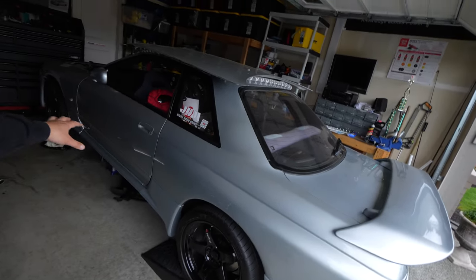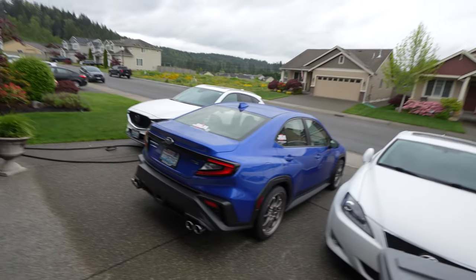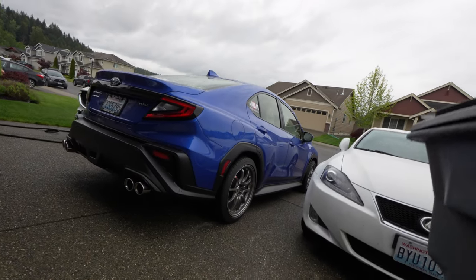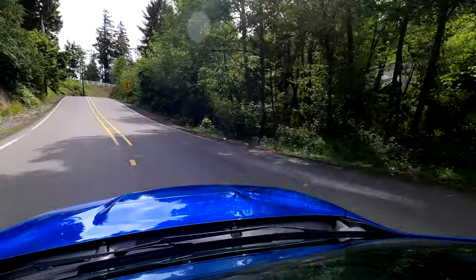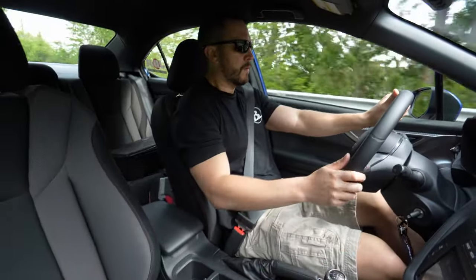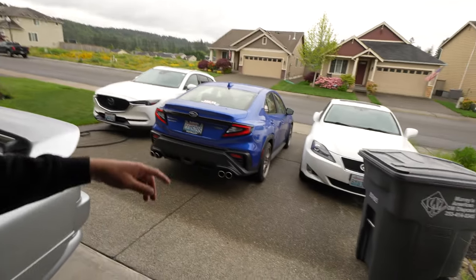If you guys want to see more GTR content, I've got a bunch of videos on the channel, and I'll have links in the description below to the ETS system I ordered as well as the parts you'll need to install it. Thanks so much for watching — I've got quite a bit more planned for the 2022 WRX, including some track racing. I also have a full stock driving review coming soon. Thanks for tuning in — see you on the next one!